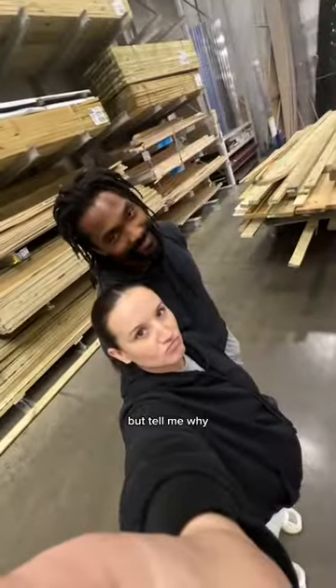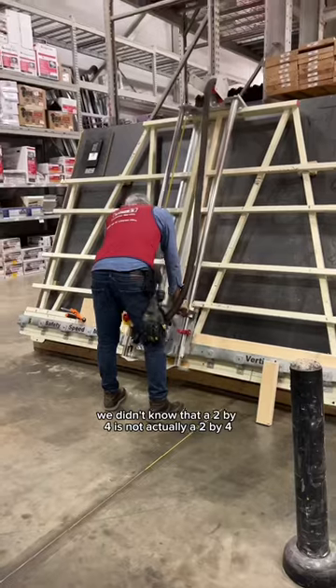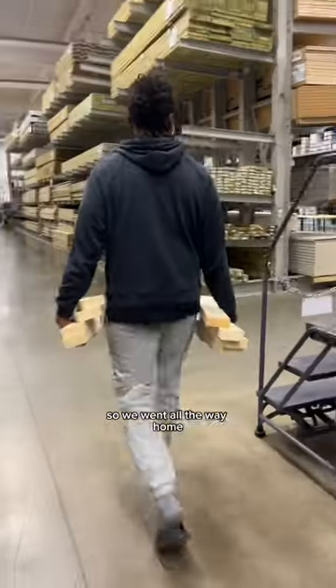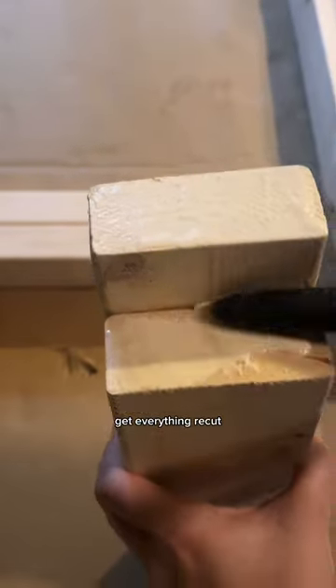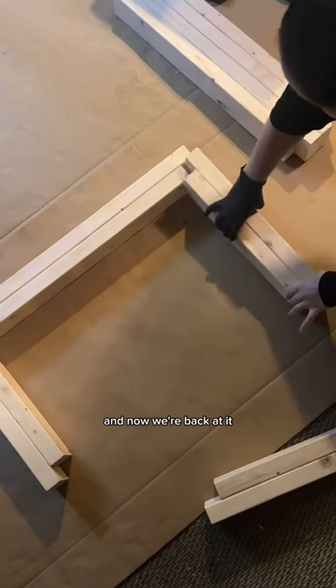But tell me why we didn't know that a two-by-four is not actually a two-by-four. So we went all the way home, tried to put all the wood together, and it did not fit. We had to go back the same night, get everything recut, and now we're back at it.